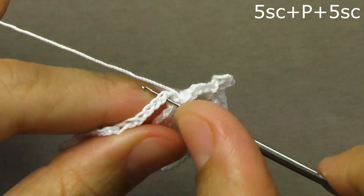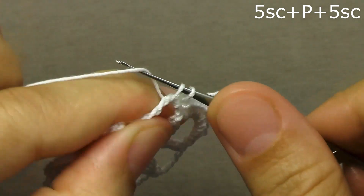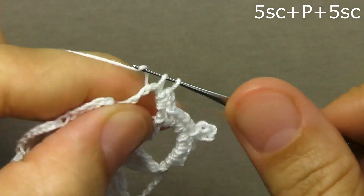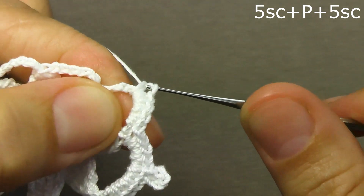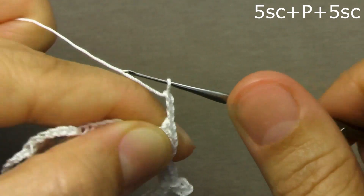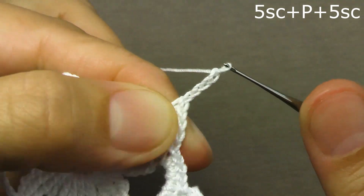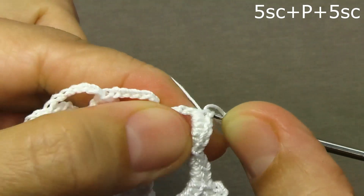Five columns without a cape: the first column, the second column, the third, the fourth and the fifth column without a cape. Then a picot of four air loops — four air loops — a connecting column at the base of the air chain and also five columns without a cape on the other half of this arch.